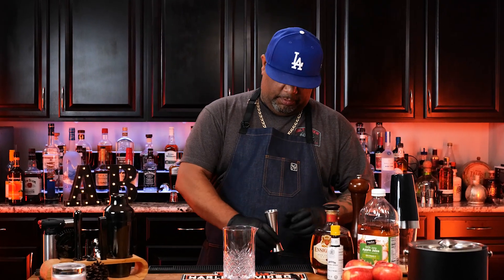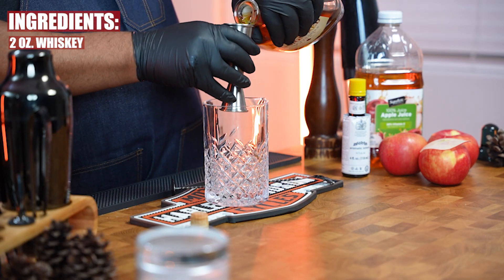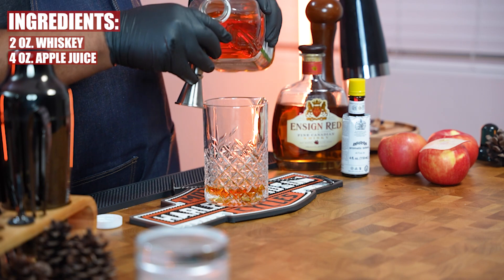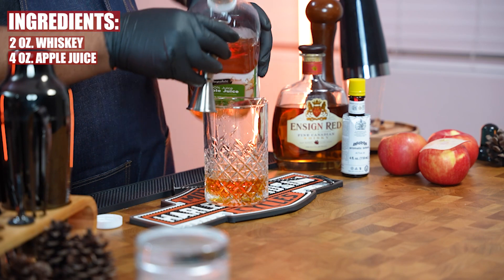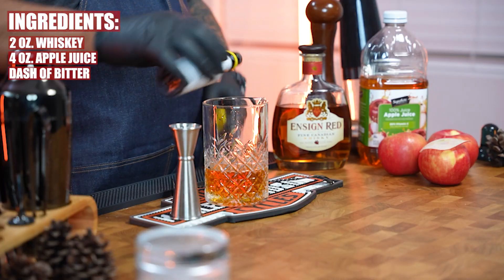First thing we're gonna do is get our jigger. Notice how I lined them up — we're going with two ounces of whiskey. Then from our apple juice we're going with four ounces, and then just a dash of bitters — right there.